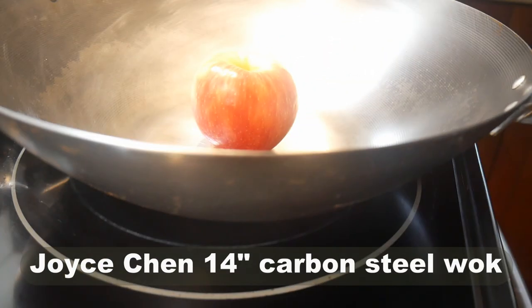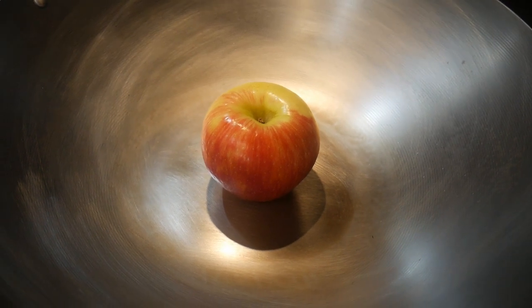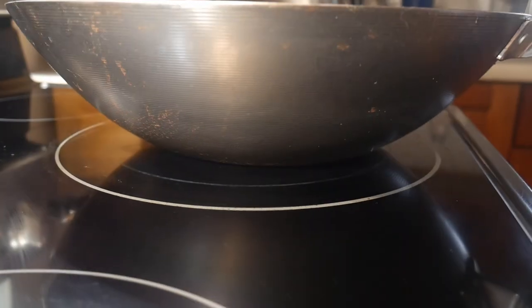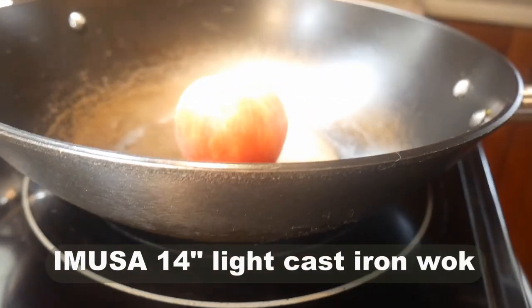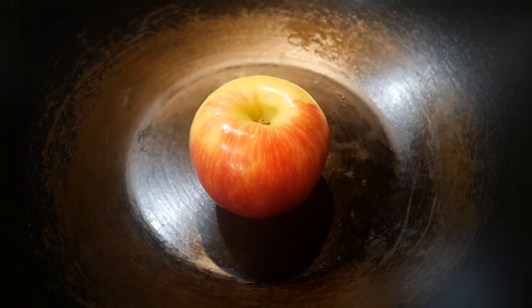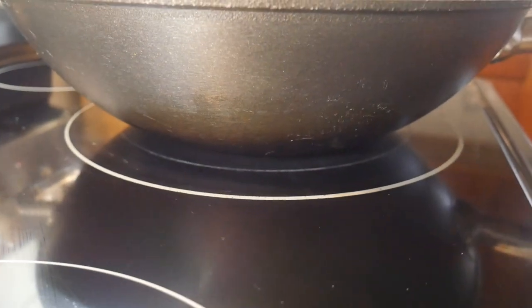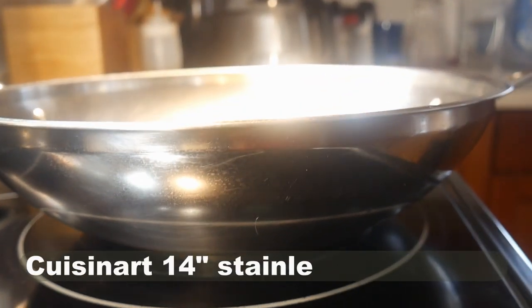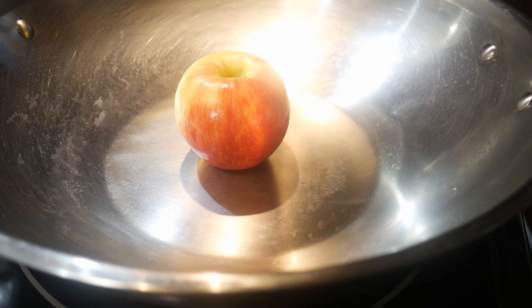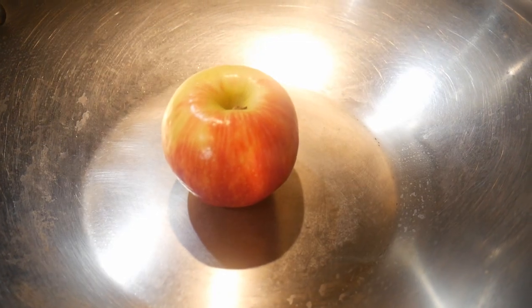Here is a Joyce Chan 14-inch carbon steel wok. As you can see, there can be different sizes for the flat bottom area. A larger flat bottom area will provide greater stability to the wok. And here is an Emusa 14-inch light cast iron wok — it has an even larger flat bottom surface area compared to the Joyce Chan. And if you look at this Cuisinart 14-inch stainless steel wok, it has an even larger flat bottom surface area. In fact, this wok has a bottom surface area almost 9 inches across — it's like a small frying pan.